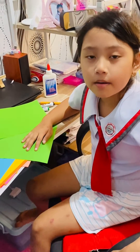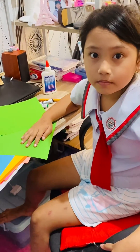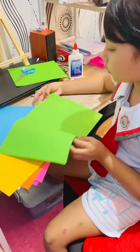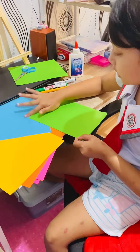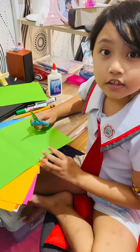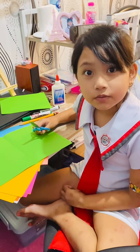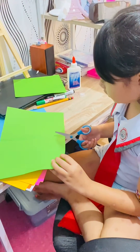Since my parents are from Albay, I decided to make Mount Mayon. First, I have to fold this into two, then cut it in the middle. Oh, I forgot to include the scissors in the materials a while ago. And now I'm going to cut it in the middle.